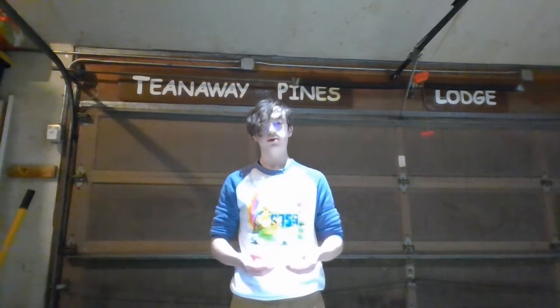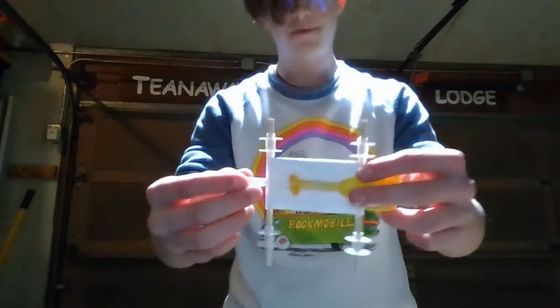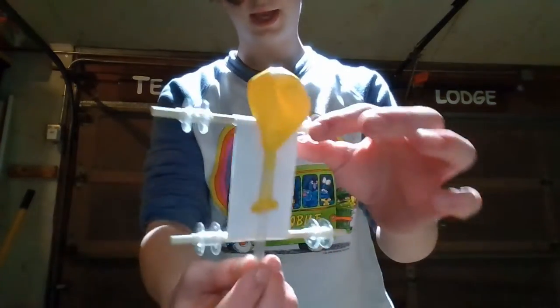Good morning. Welcome back to my YouTube tutorial. So today I'm going to be showing you this vehicle that I have built.